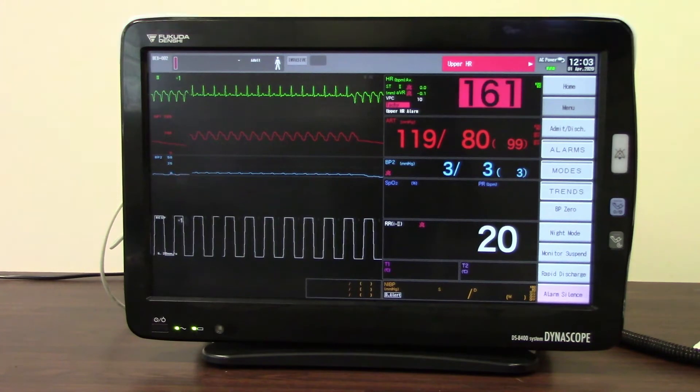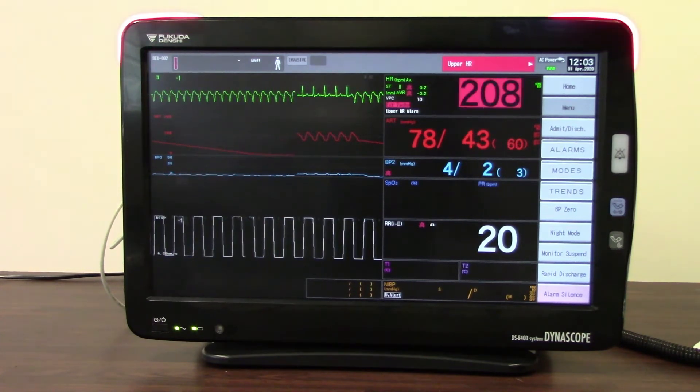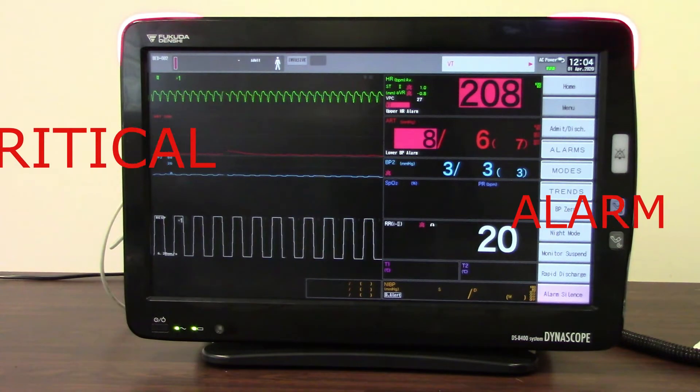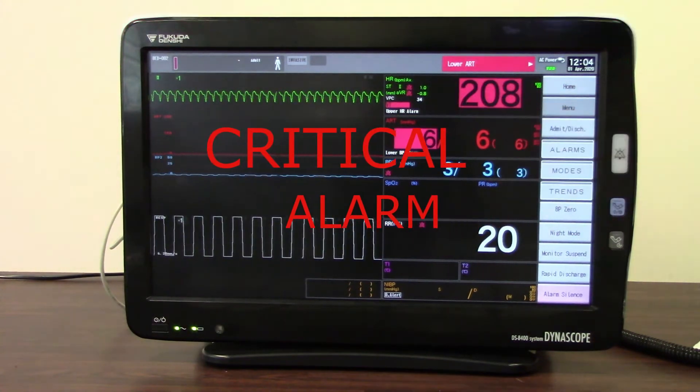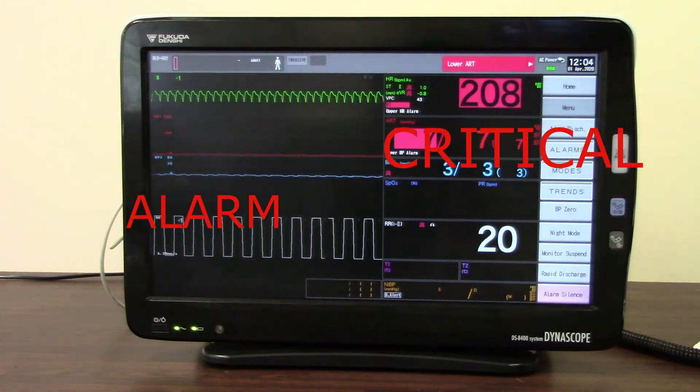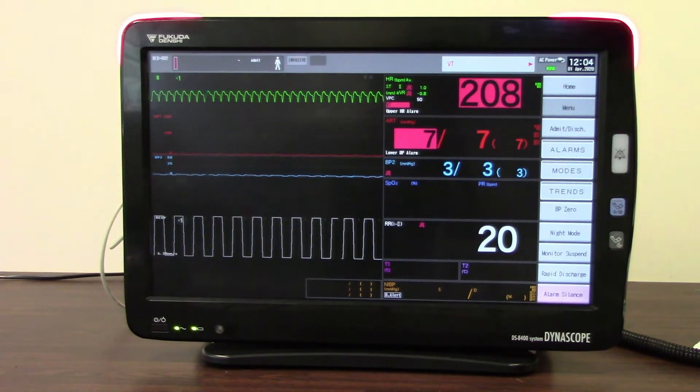Lastly we're going to listen to our critical sounding alarm. We can see here that we've got a VT on screen. Again the parameter is highlighted and you get an alarm message at the top of the screen.